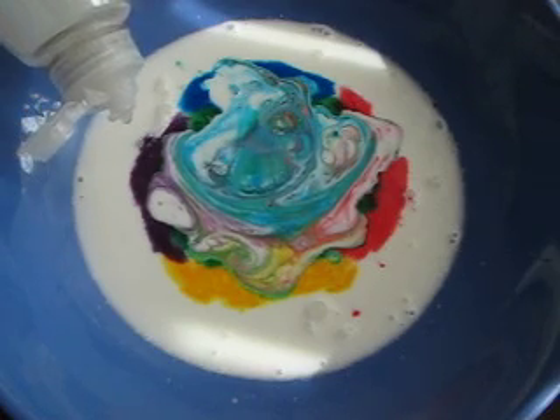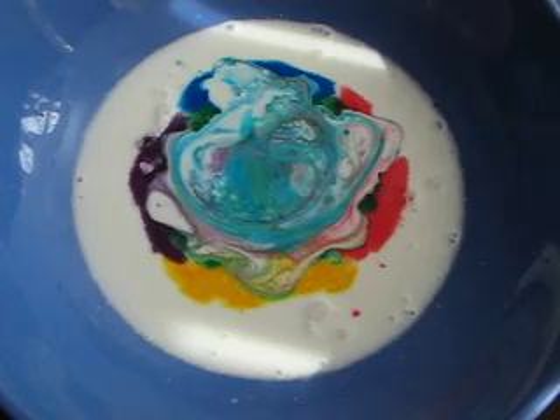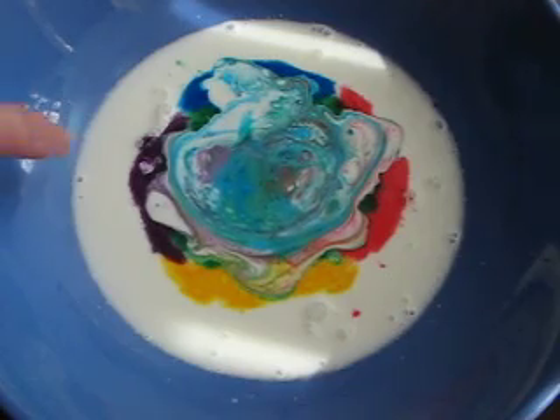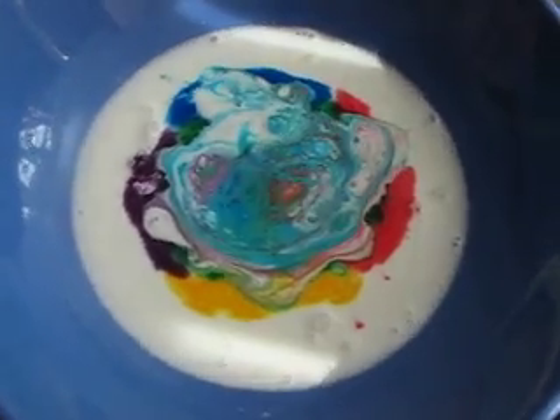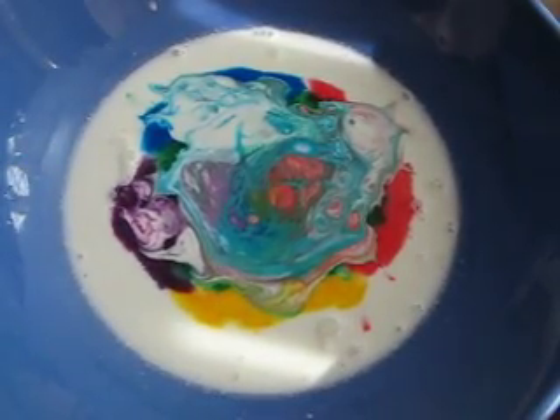I used regular food coloring and just the regular basic colors, but I also had some neon — so that's what you see in the purple, that's the neon. And if it's not really moving, just jiggle it a little and that gets it going. Now it's starting to go.